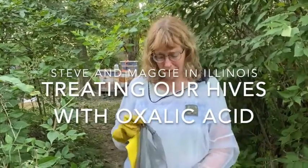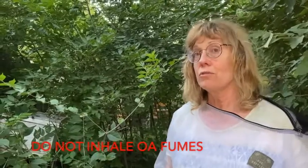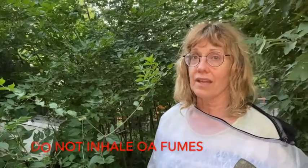Hi, I'm Maggie and I'm here with Steve and we are getting ready to treat our bees with oxalic acid. You do not want to inhale the oxalic acid. We wonder how the bees can do it, but humans must not do it.